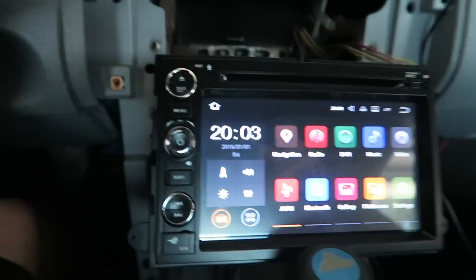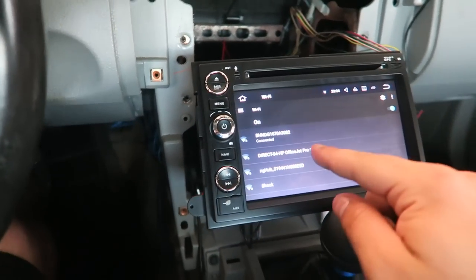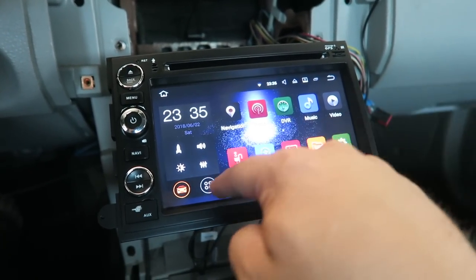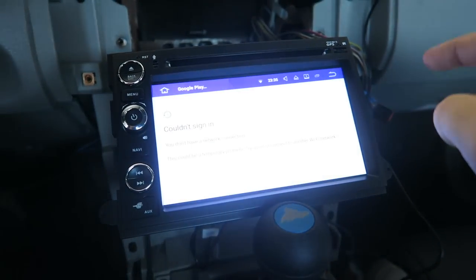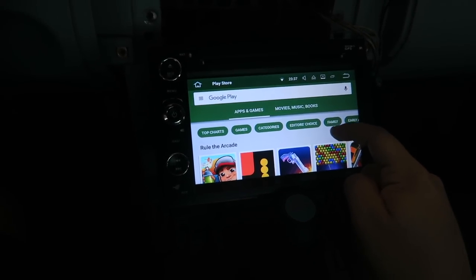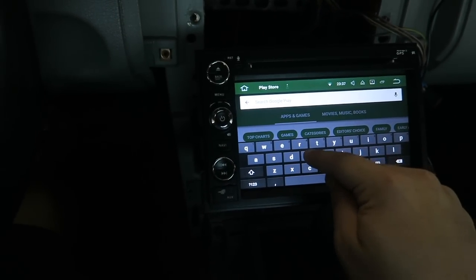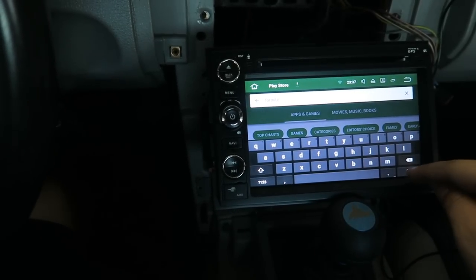Let's see if we can try and download some games. I just hooked up to the Wi-Fi real quick. Let's go to the apps — there's the Play Store right here. I think we are all in — we're in the Play Store for Android.